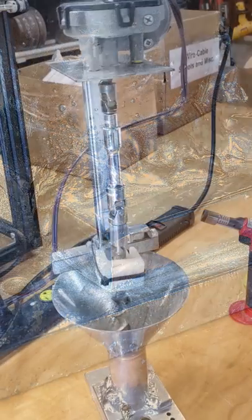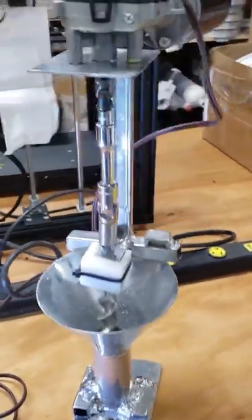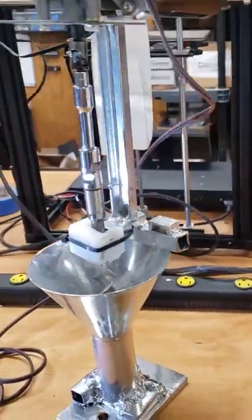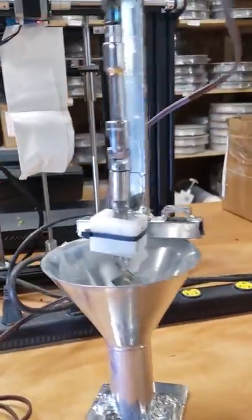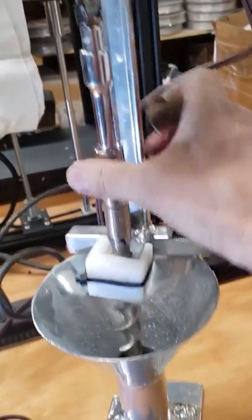Sometimes when we're extruding very lightweight material, it's hard to get it to go down into the extruder. So we created this little gadget out of things I had around the shop. It's a metal funnel, a windshield wiper motor, some sockets, and an old drill bit. And it works very well.